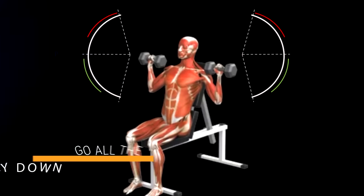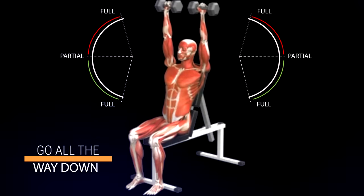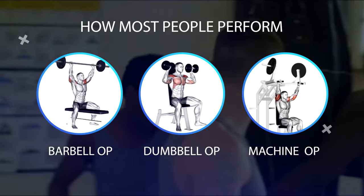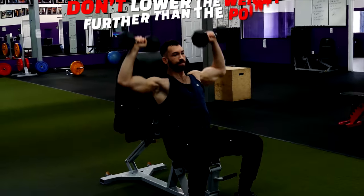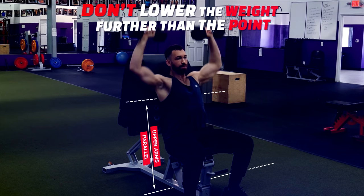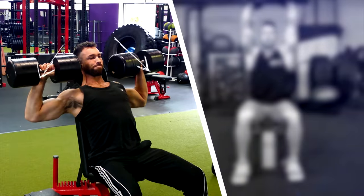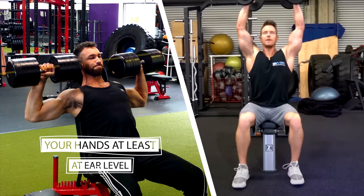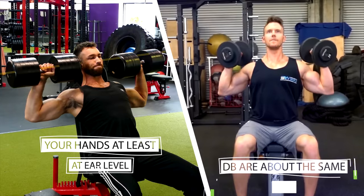If you actually do go all the way down on overhead presses, next time you go to the gym take a look at how most people perform their barbell, dumbbell, and machine overhead presses. You'll see that most people don't lower the weight further than the point where their upper arms are parallel to the floor. What you want to do instead is lower the weight all the way down until your hands are at least at ear level — you can even go lower until the dumbbells are about the same height as your shoulders. This is beneficial because it's specifically the lower part of the exercise that stimulates the delts the most.